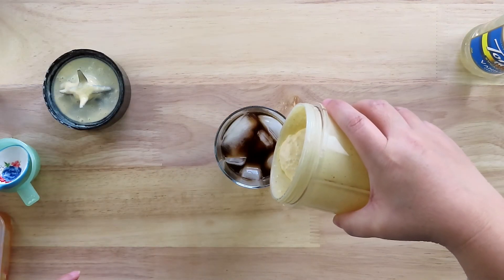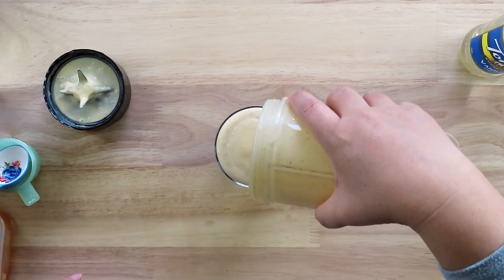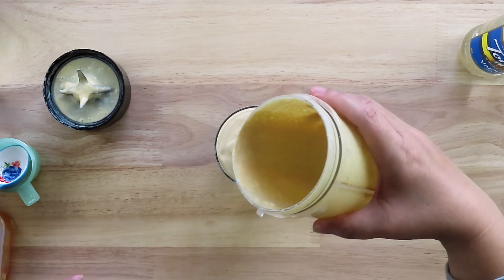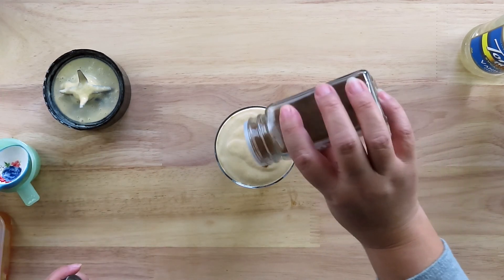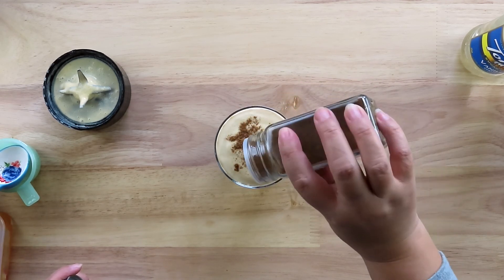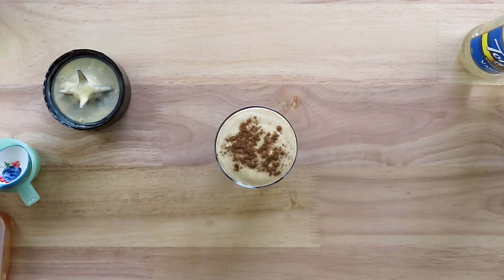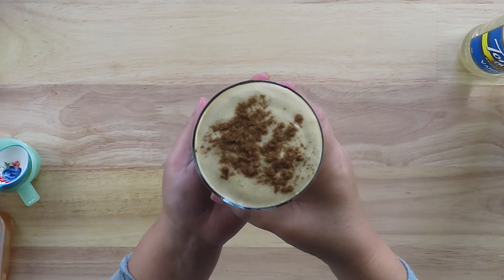Once it's well mixed, pour in the blended pumpkin cream over the coffee all the way to the rim of the glass. Sprinkle some pumpkin pie spice on top of the cream. And there you have it — pumpkin cream cold brew!